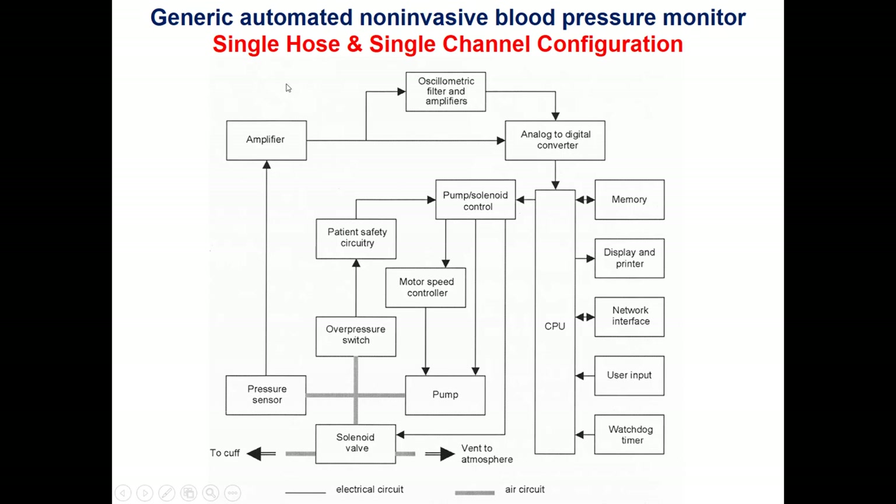This is another block diagram for a non-invasive blood pressure system inside a vital sign monitor. However, instead of using a double-hose system as in the Dynamap, they use a single-hose system, meaning the same hose is used for inflation and deflation as well as for reading by the pressure sensor — a Wheatstone bridge made of four strain gauges. The same hose is shared with the pressure sensor, the overpressure switch, and the pump. The pressure sensor signal then passes through an amplifier.